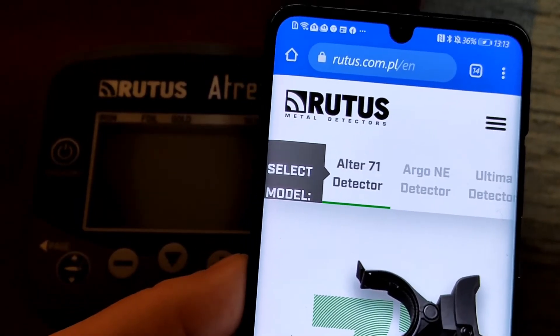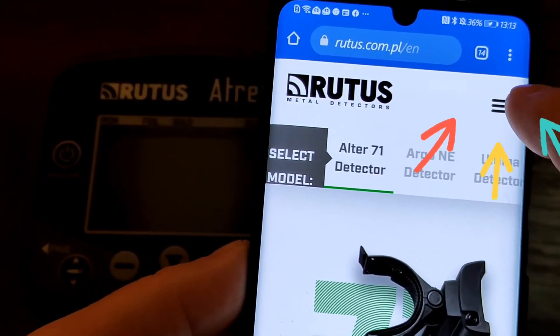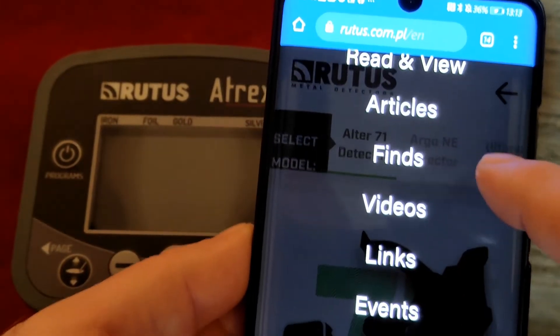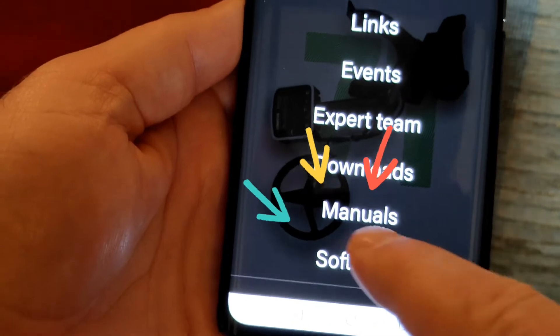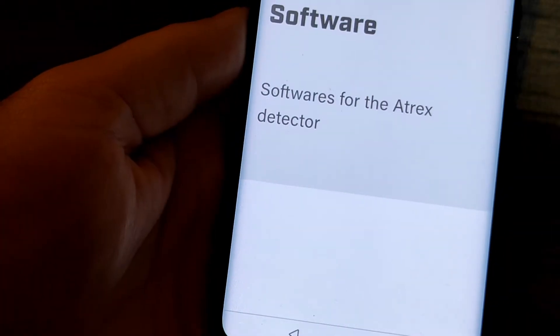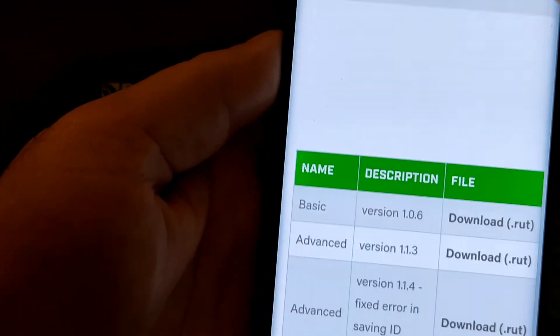The first step is to open a browser on your device and go to the router's page, then click on the burger menu. This will bring up the sub-menu. Scroll all the way down to the bottom to the software option and click on that option, which will bring you through to the software page.